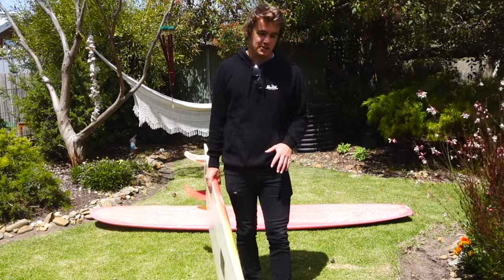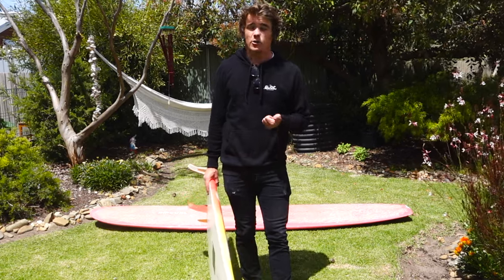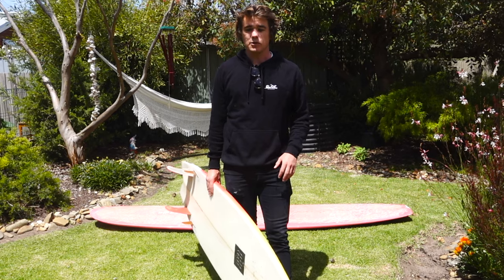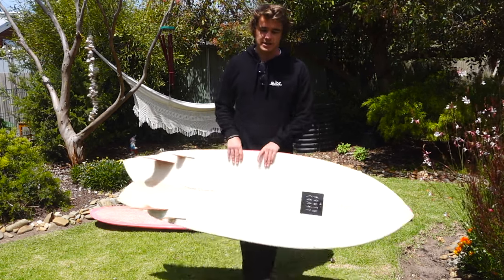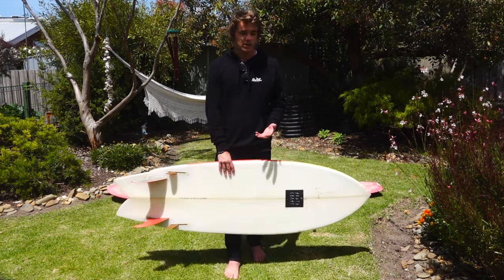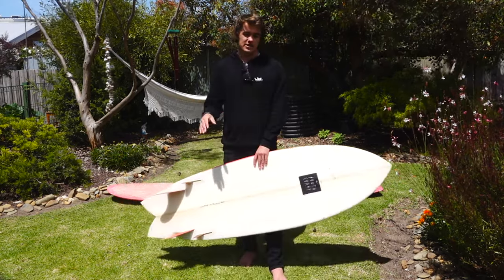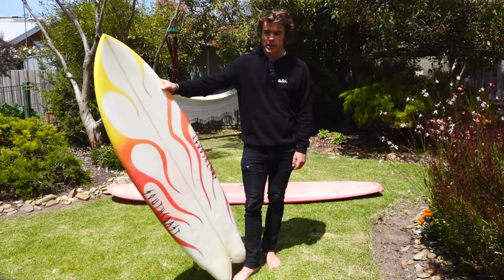Feel free to give that a go. If you have any questions about anything I covered today or anything I missed, put that in the comments below and we can chat around that. If you have any suggestions or ideas for future videos on the Sunday Glide, leave those in the comments too. I hope you're all getting waves — we'll catch you on the next one.